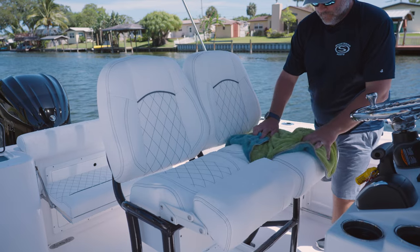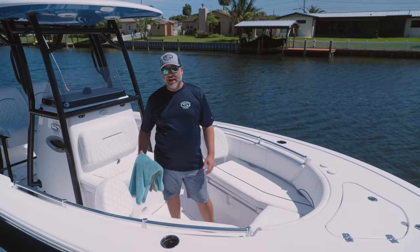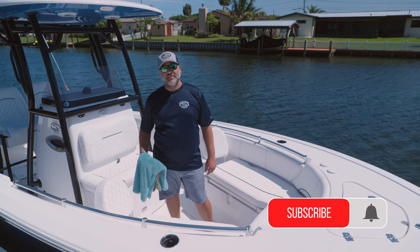So I'm going to go ahead and dry the boat off. Sileather is really that magic interior in the boating industry. If you guys have any questions, leave them below in the comments. If you liked the video, hit the thumbs up button or follow us on our YouTube channel. Thanks again for watching.